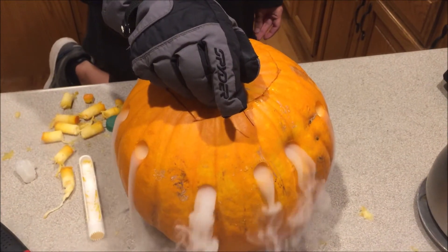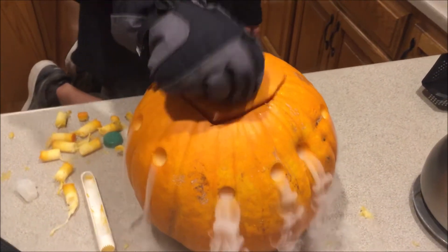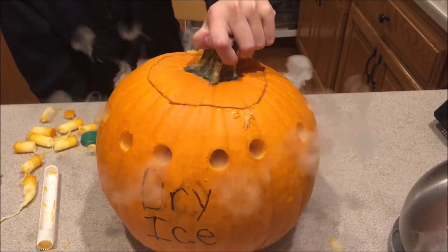You've seen smoke rings made with a bottle before — but check this out!